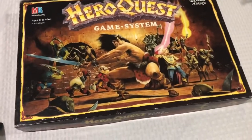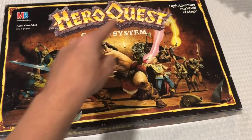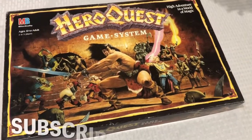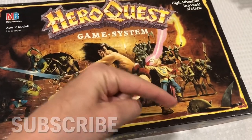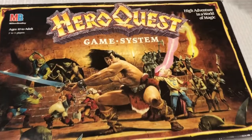Hey guys and welcome back to Rugtime Toys. Today I'm going to be doing a review and unboxing of HeroQuest, the original by Milton Bradley, one of my all-time favorites from when I was a teenager. Please don't forget to hit that little subscribe button in the corner, like, comment, do all that fun stuff, and let's get going.